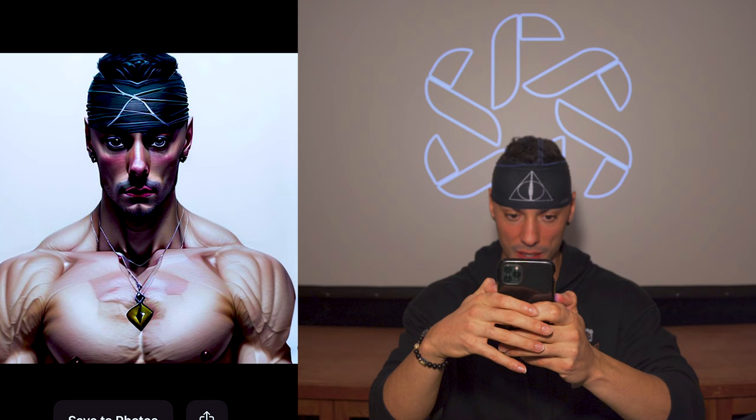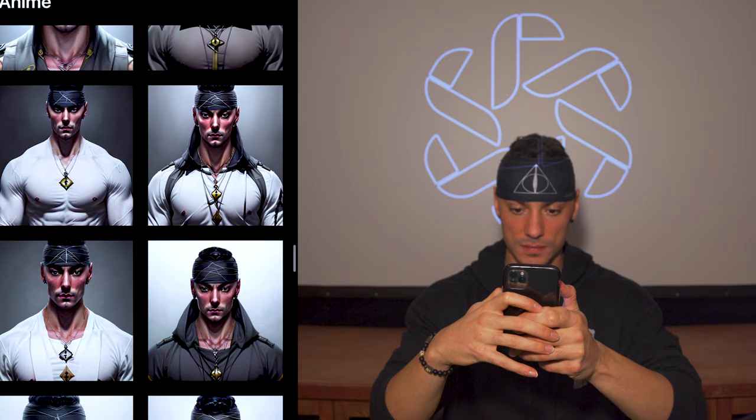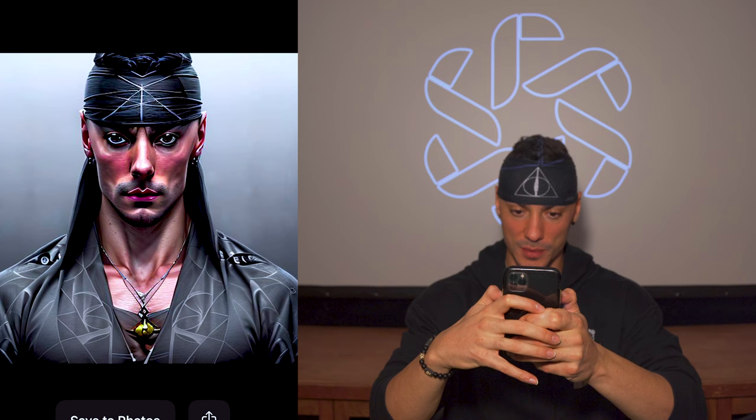Oh, here we go — whoa, I don't know what's going on with my delt over in the right corner, but that one looks pretty freaky. One, two, three, four... seven, eight abs — okay. These are freaking insane. Whoa, the all-black one. Will we find any physique ones? We're almost halfway through. I really like some of these — they kind of all look really similar, not gonna lie.